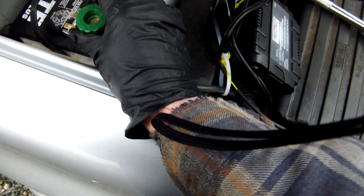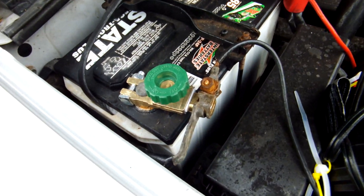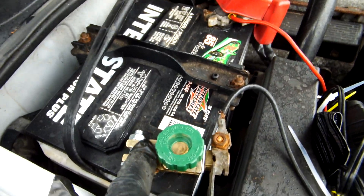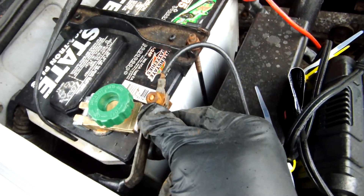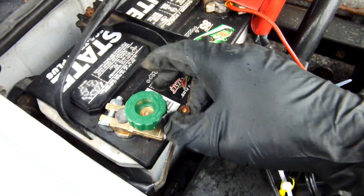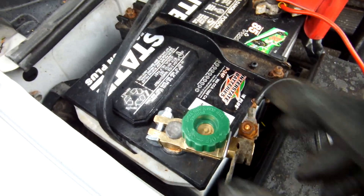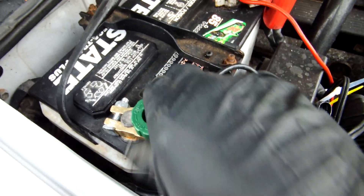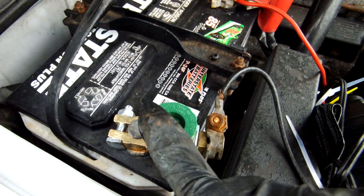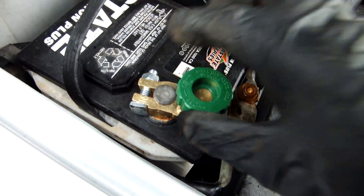This now goes on over the terminal and I'll tighten it down right here. So this is what it looks like when it's all put together — we have the negative wire that was connected to the battery terminal, now on the outside of the little disconnect, and the disconnect is connected to the stub of the battery. When tightened down clockwise it's all connected and the vehicle will start. One thing I forgot to mention is that before I connected this to the terminal, I took some sandpaper and just cleaned the terminals up right here just to make sure there's a full connection.